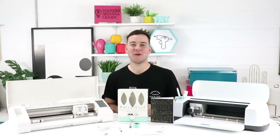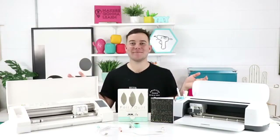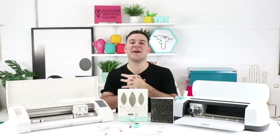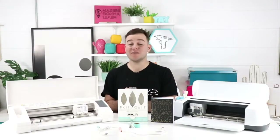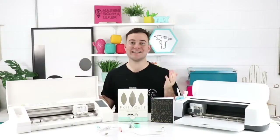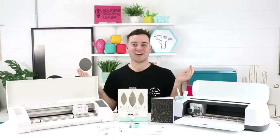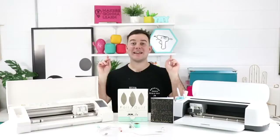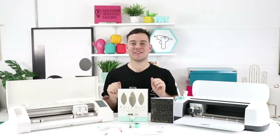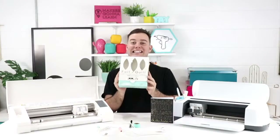Hey everyone, Tanner Bell here. Welcome back to my YouTube channel. I'm the founder of makersgonnalearn.com, a digital die cutting community where you get access to a thousand die cutting cut files and more, as well as close to 200 amazing fonts with new ones coming out every single month. In today's video, we are sharing some foil quill hacks you probably didn't know.